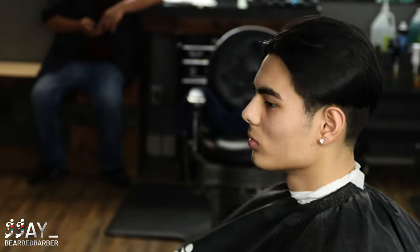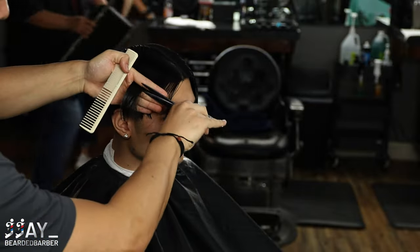What's up YouTube, welcome back to the channel. Today we have another haircut tutorial — this one is a major chop. Stay tuned, we're going to go over some scissor work and fade work, so make sure to subscribe to the channel.